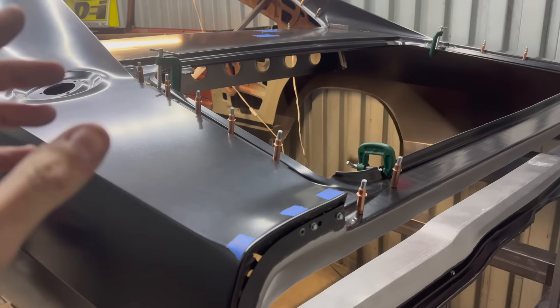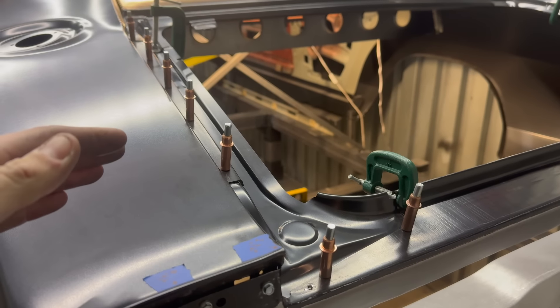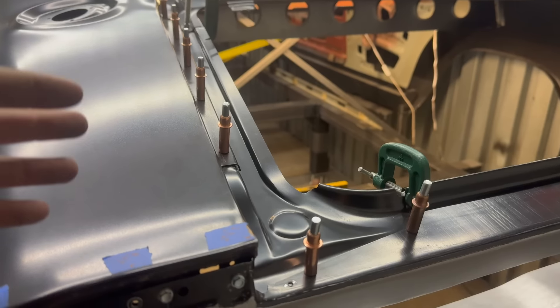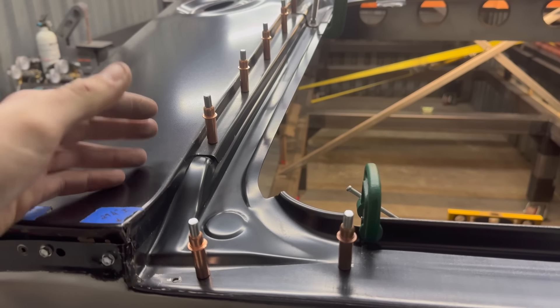I've got the trunk gutters all set in place now — they're all Clico'd in the spot I need them to be. We'll get into that more in the next video. I'm going to start on these this weekend; it's going to be a process fitment-wise. I just want to improve on what the factory has done. These AMD reproduction panels are based off the factory — I'm just going through and want to redesign some things based on appearances. In order to make the trunk gutter area all look like one piece, I've got a couple of ideas. It'll be a lot of work just for a trunk gutter, but I think it will be worthwhile.